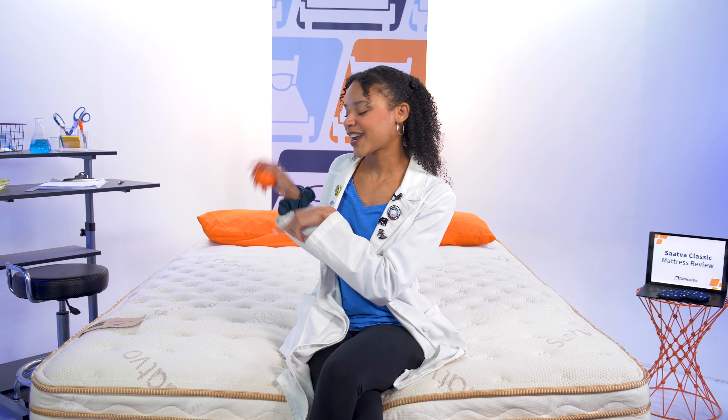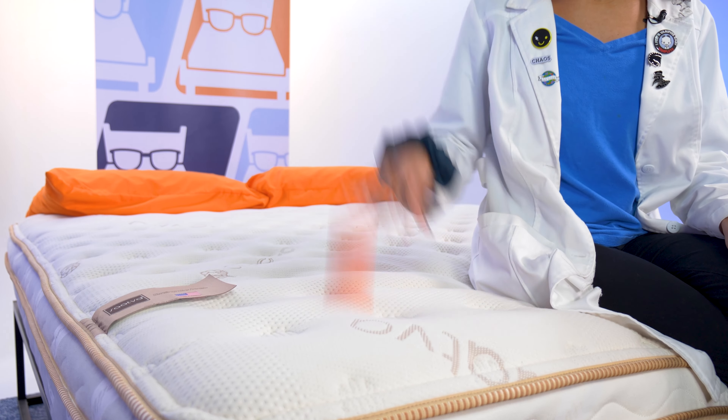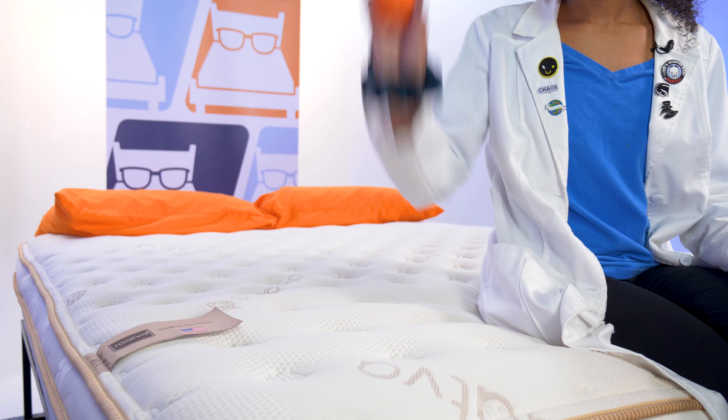We want to see how well the mattress responds to your movements using this cross ball. As I bounce it on the floor, you can see it comes right back up to me. Now let's try this on the mattress surface — I'm getting some pretty good bounce here, no surprise with those coil layers. So if you toss and turn, this should be a good option for you.